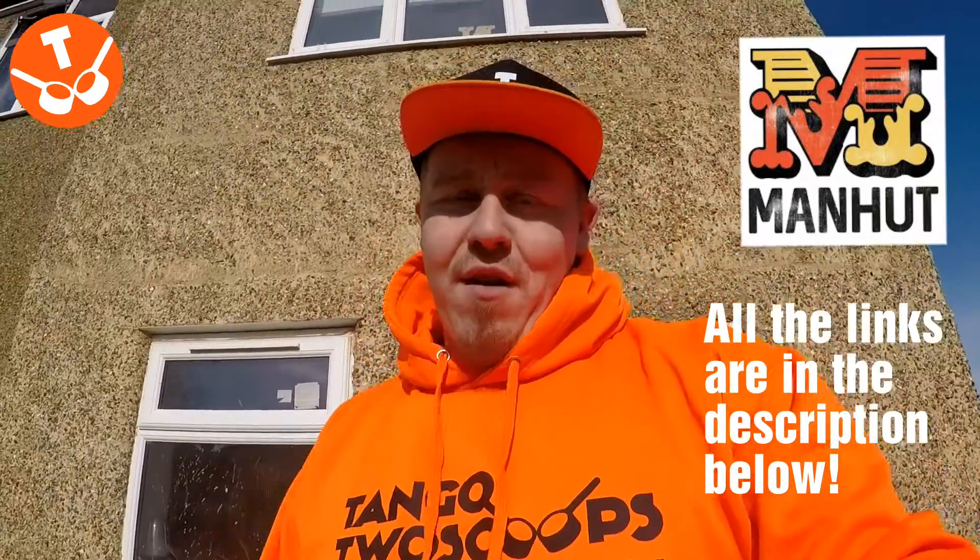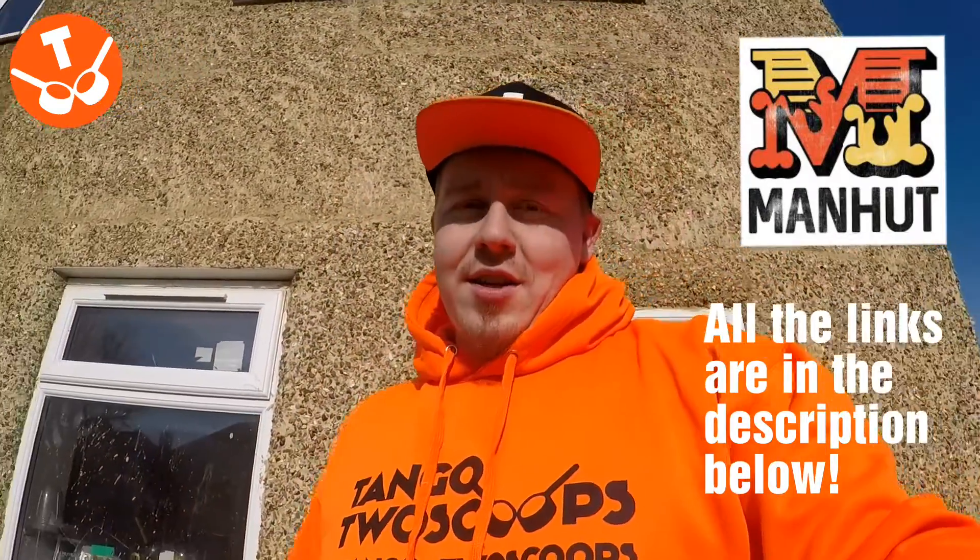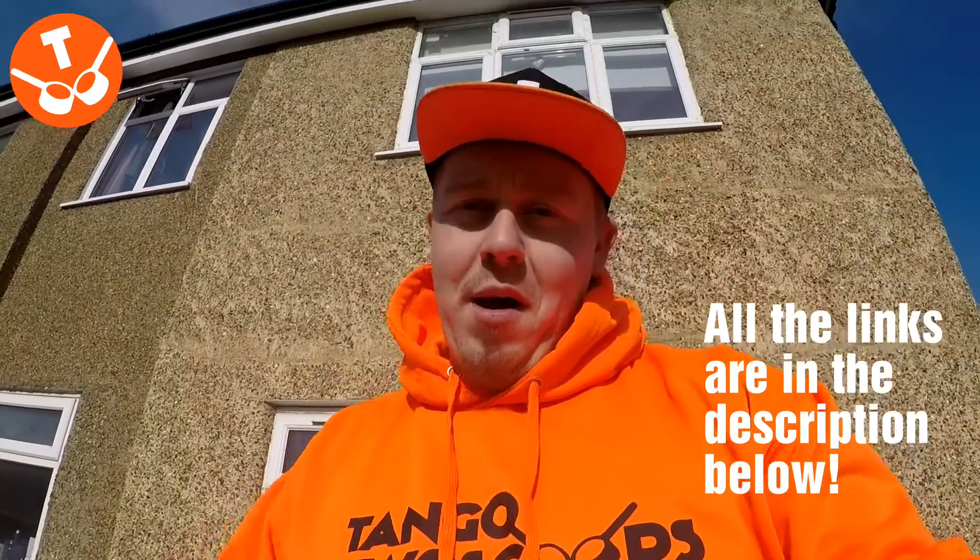Go follow him on Instagram, go follow him on Facebook — just Manhut Merch. All the links are down in the description below.